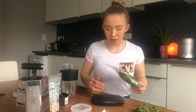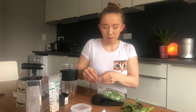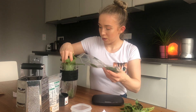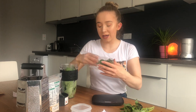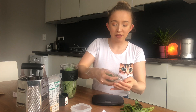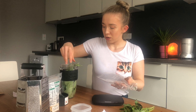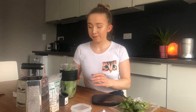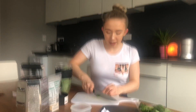Here is the basil. Looking at it now, I think I will just put in this one bag of basil. I'll weigh how much that is — it's around 70 grams of basil in here.